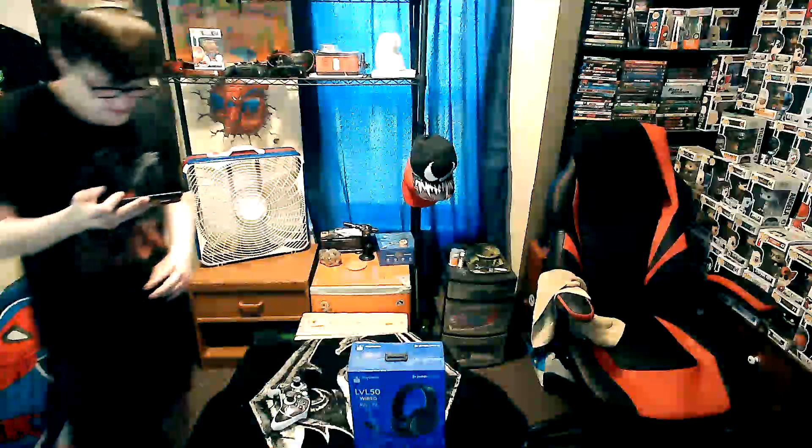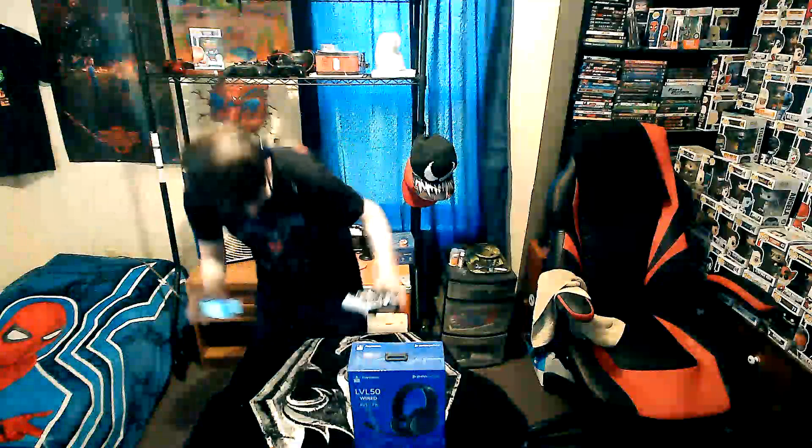We're just gonna get this set up a little bit. I'm probably gonna pan it down so you can see the headset a bit more. Let's try that and see if that does anything — we'll see the adjustment in a second. I've got a nice little table all set up, watching my stream making sure everything looks and sounds all good.